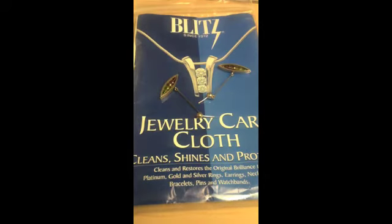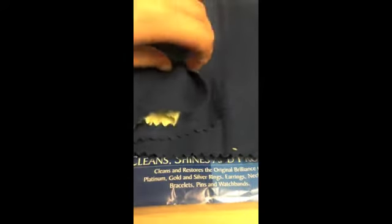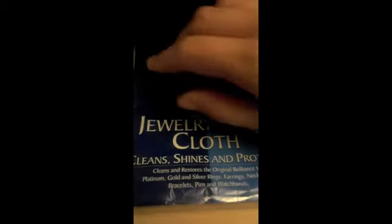Time to take out your jewelry care cloth. We are using a used cloth so you can see what removal of tarnish will look like. Unfold the cloth to reveal the treated cloth on the inside.